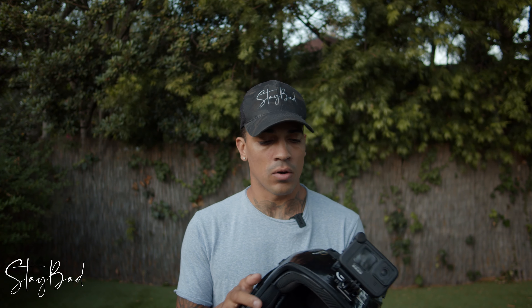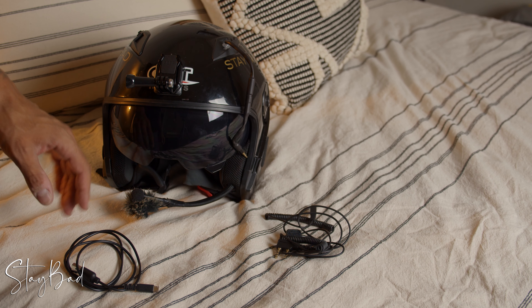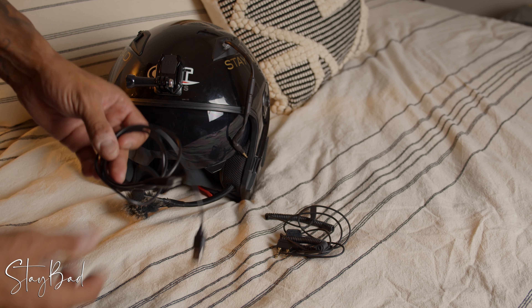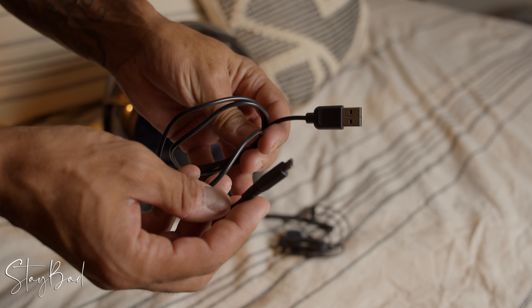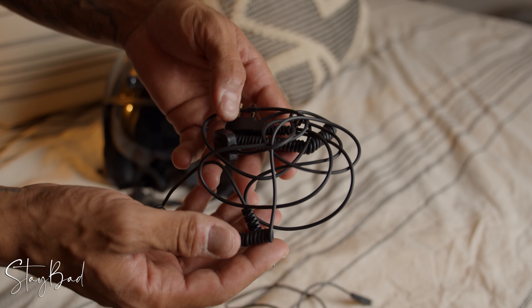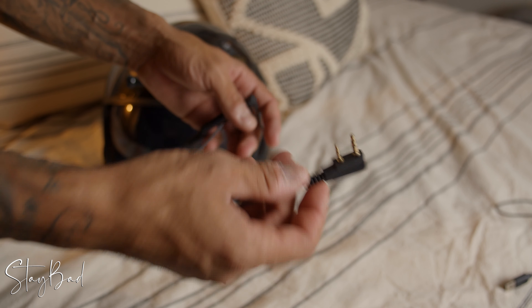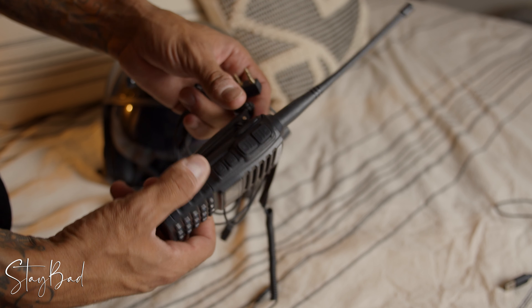Let's go for a quick close-up, going around the helmet. So we're back in my room. I'm going to show you a couple of things before I do a close-up. There are two cables that come with the helmet. The first one is your micro USB — that is to charge your helmet. The second one is your push-to-talk. This part will go on your radio.